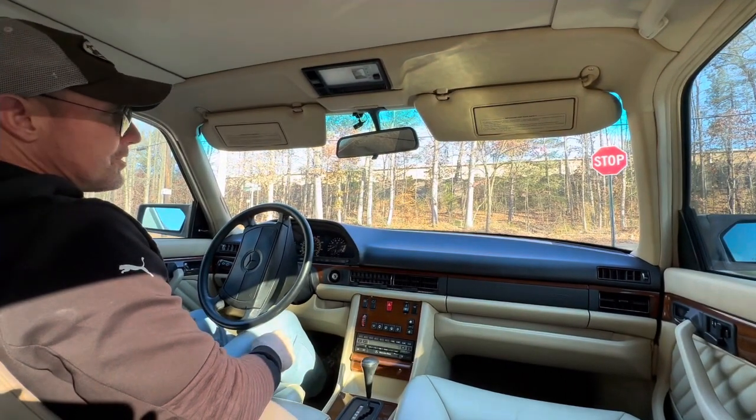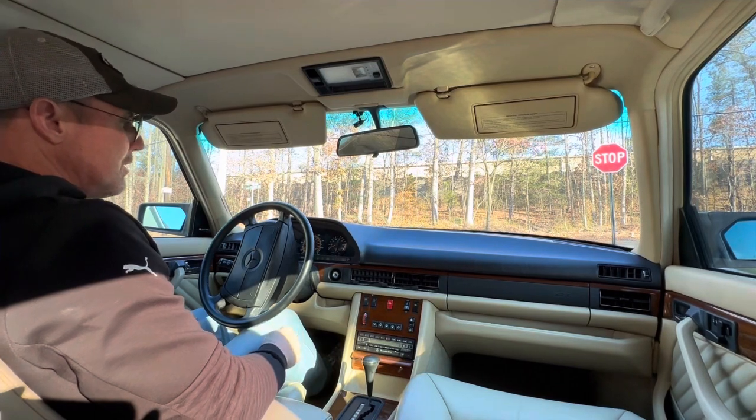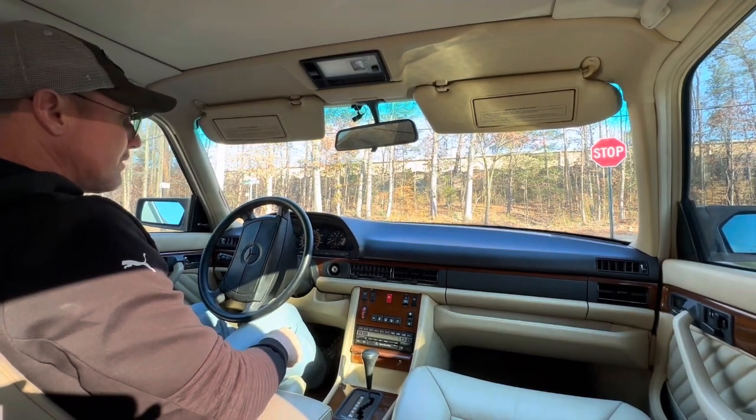Hey, good afternoon. It is November 22nd, 2022. I'm going to be taking out this 1989 Mercedes-Benz 420 SEL for a quick little test drive.